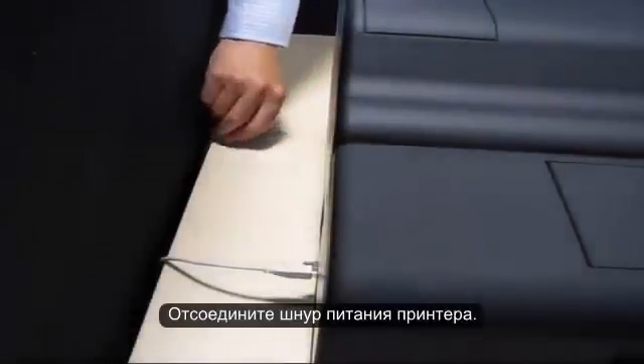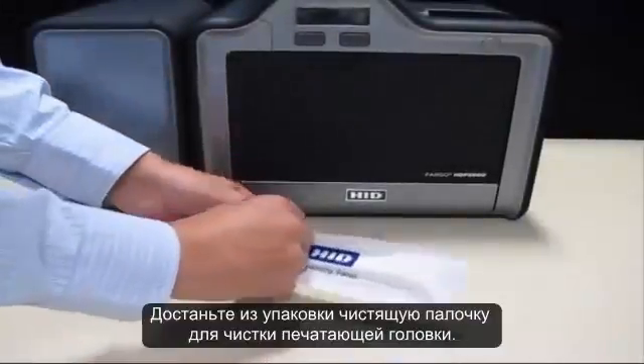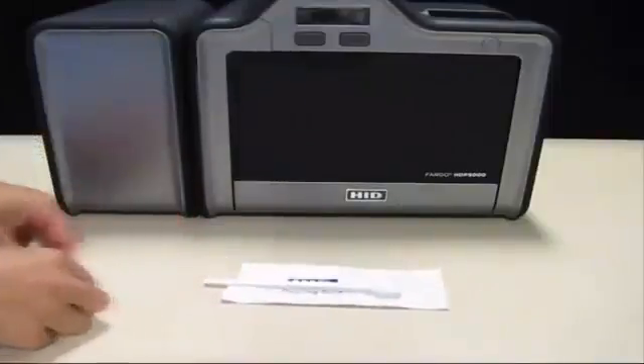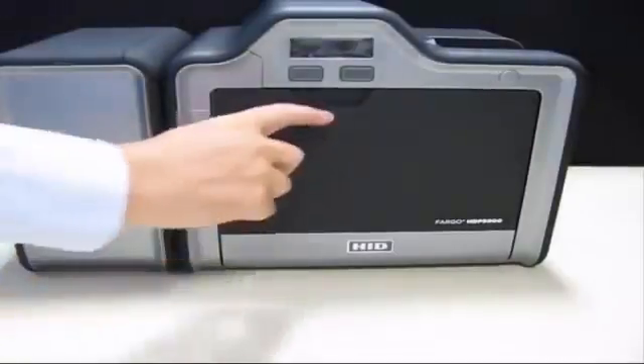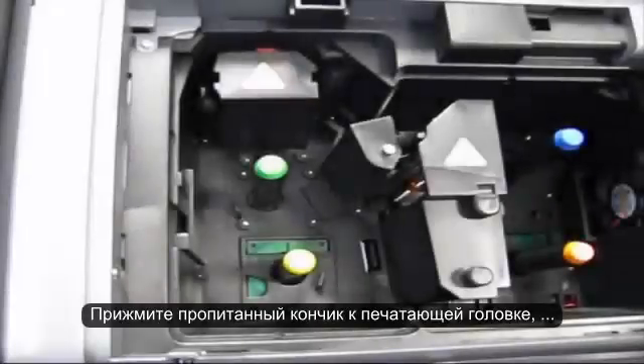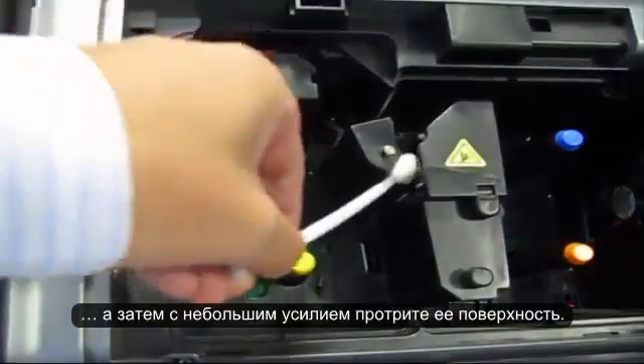Disconnect the printer power supply. Open the print head cleaning swab, squeeze to saturate the tip, and then firmly wipe back and forth across the surface of the print head.